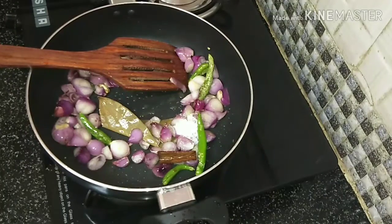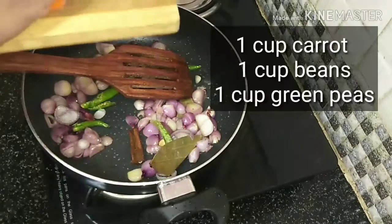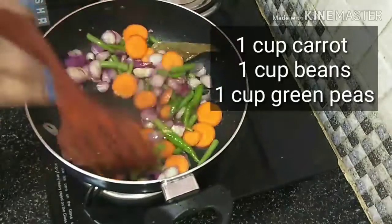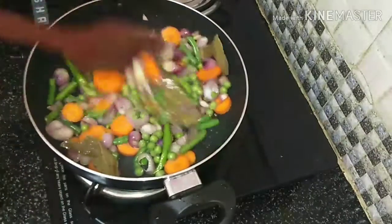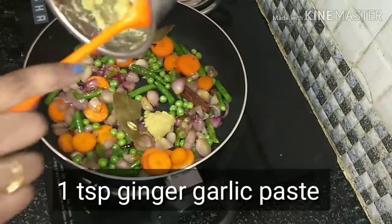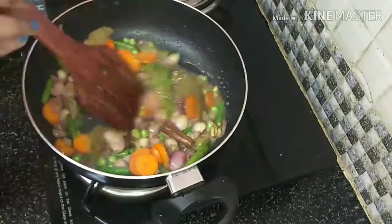Add 2 tbsp of the recipe and add 3 tbsp of the recipe, then add 1 tbsp. Add 2 tbsp of the recipe and put a teaspoon of ginger paste. Put the vegetables in.